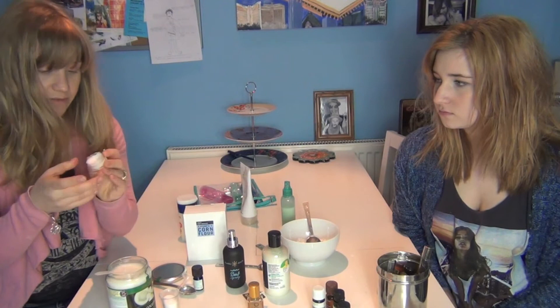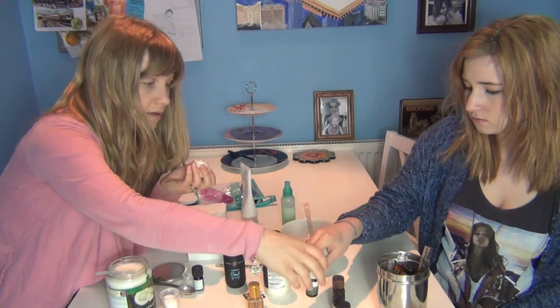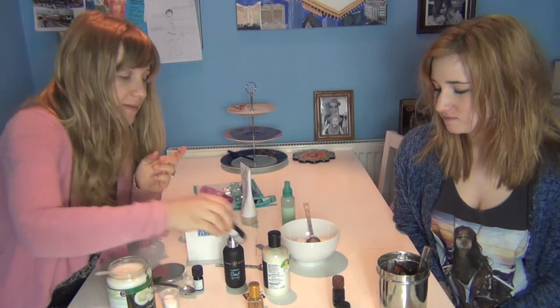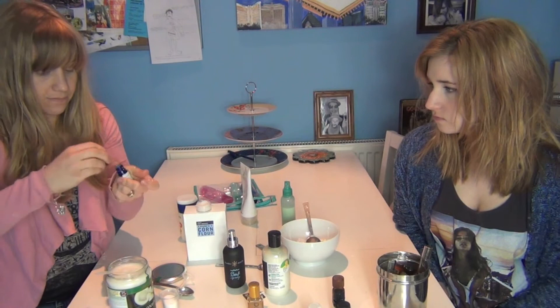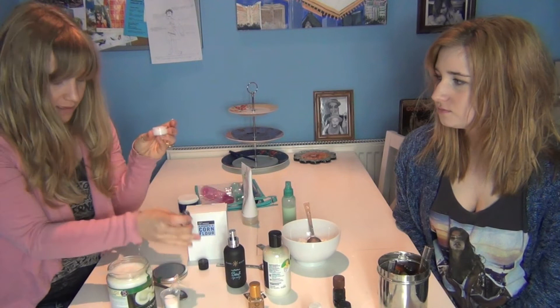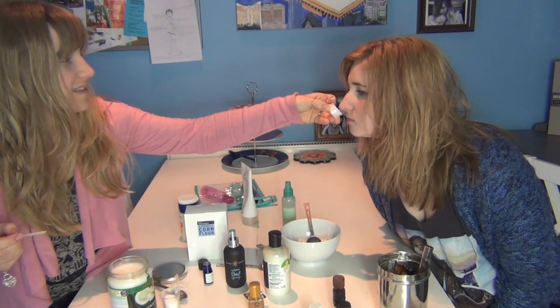I'm just going to squeeze that in. For the scent — let's do lavender. Some people think lavender smells like grandma's, but I don't think it does. It might make me fall asleep! Actually, let's try the ylang-ylang. I'm just going to put a couple of drops in — one, two, three. Then I'll take the back of the spoon and just mix it in. That smells really nice!